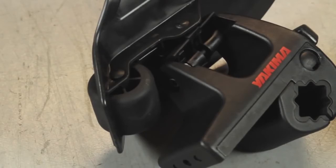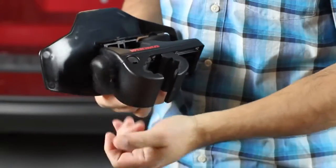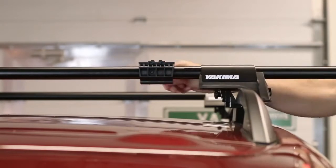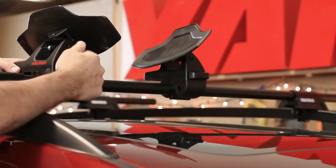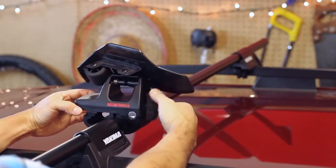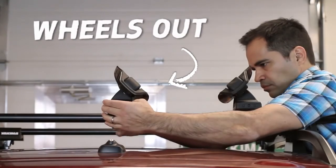These make for easy loading of your boat. To install, simply loosen the mount knob. For Yakima round bars, use the round bar adapters. For all other bar shapes, attach the front saddles to the front crossbar and attach the rear saddles to the rear crossbar, with the rollers facing out to the rear of your car.